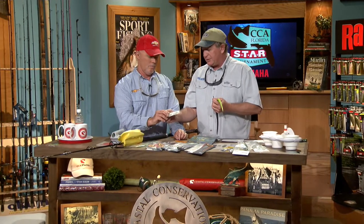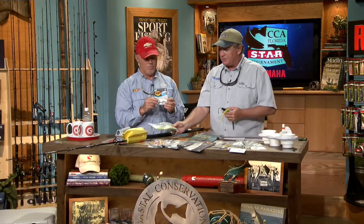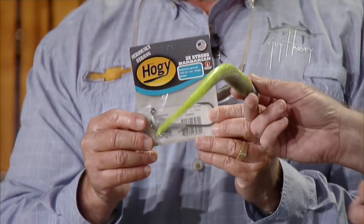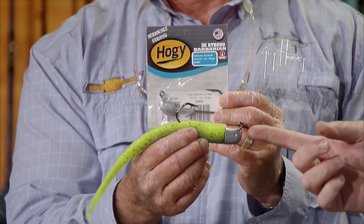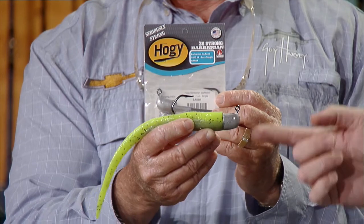I was talking to Patty Boy Denne about what's new for Kobe, and he said this new Hoagie bait jig head is one of the things they're using. It's really made for swim baits — Hoagie makes these great big nine and ten inch swim baits — and you put that on the Barbarian 3X. That's a two-ounce; they also come in one ounce and half ounce. A Kobe would eat that in a heartbeat.